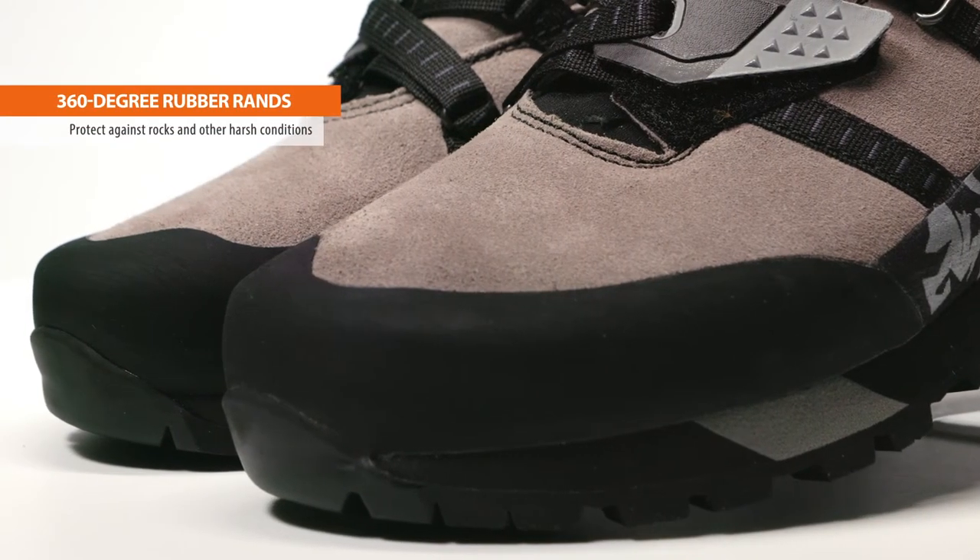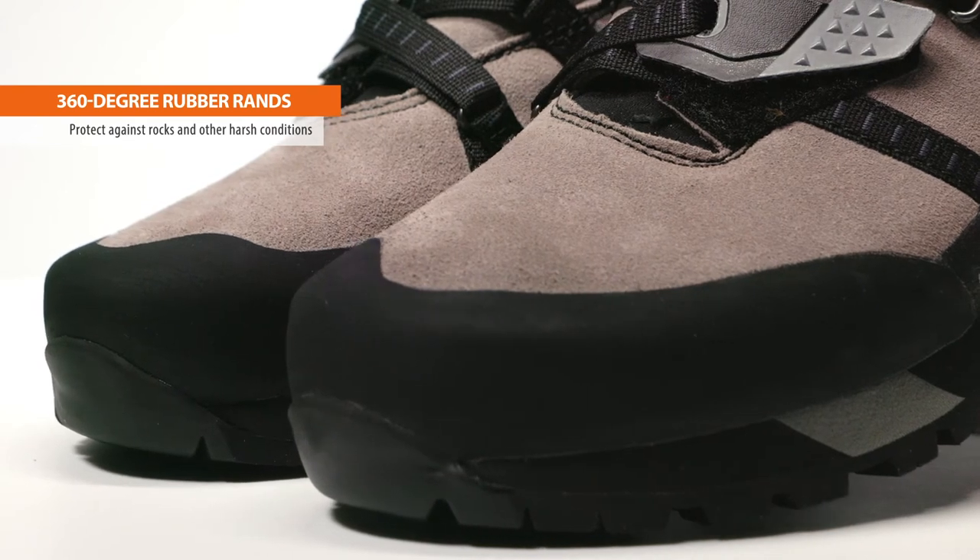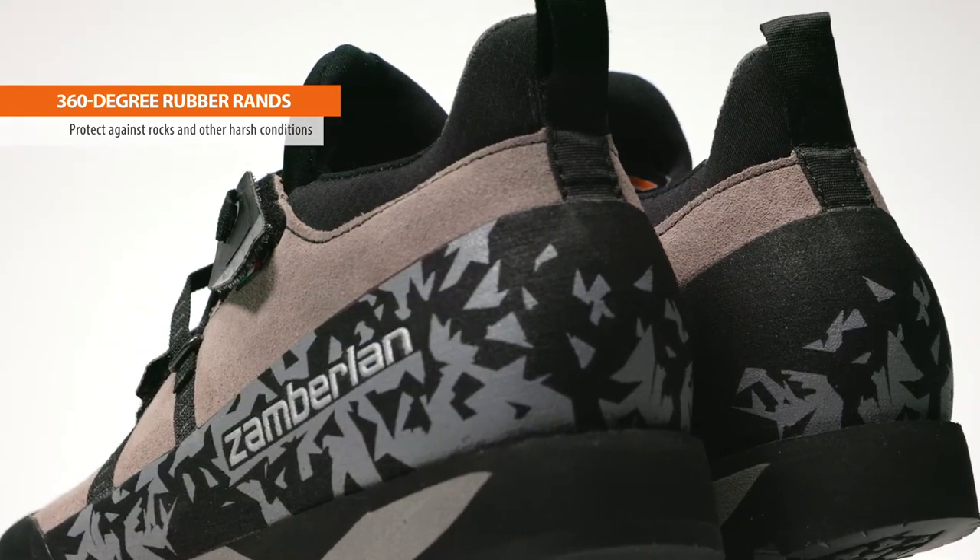For off-trail exploration, 360-degree rubber rand reinforcements provide exceptional protection in scree and other harsh conditions.